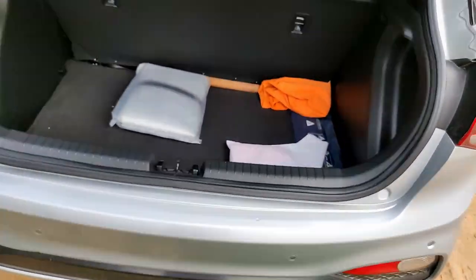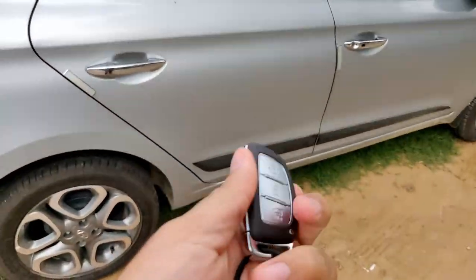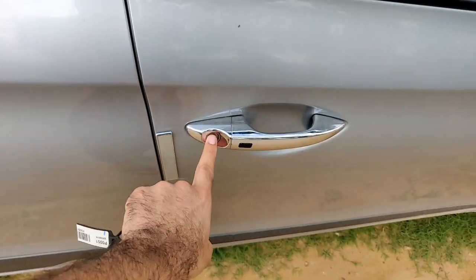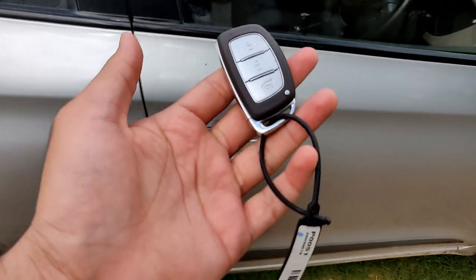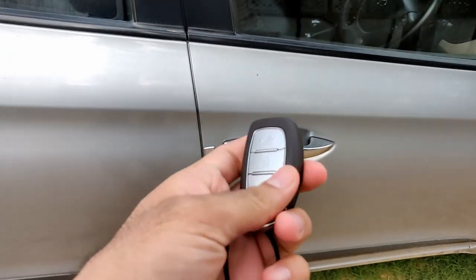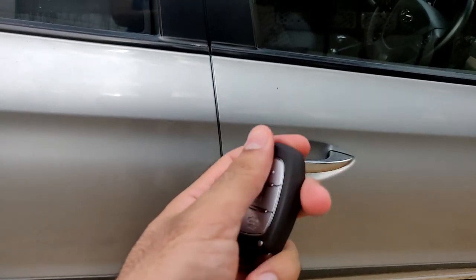So these were some features of the key. I told you that if the remote is inside, and you put the physical key into the lock, then the remote goes inside and the car will not unlock. There is another feature since I'm selling the car, so I will cover that feature in a different video.